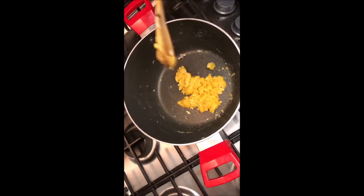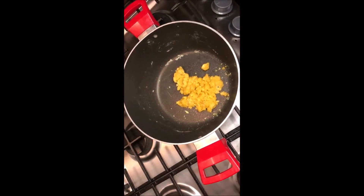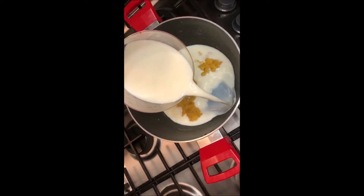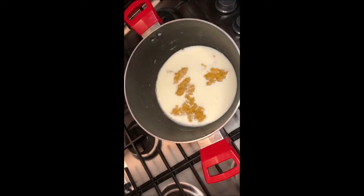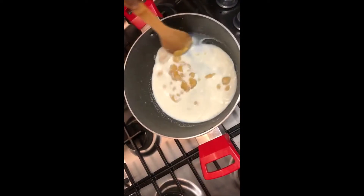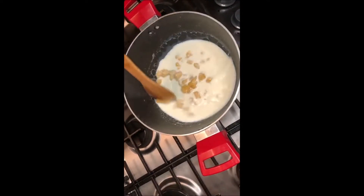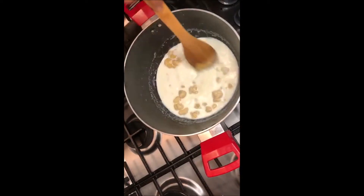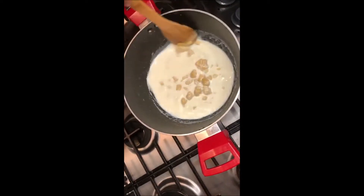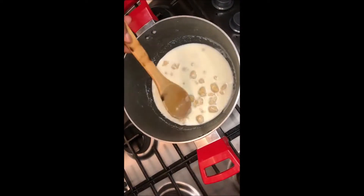En este momento procedemos a agregar la leche. Para esta receta donde usamos 50 gramos de mantequilla y 50 gramos de harina, ponemos 600 mililitros de leche. Yo siempre acostumbro agregar la cuarta parte, mover con paciencia y seguir moviendo. El mismo roux me va a pedir más líquido cuando ya esté demasiado espesa. Entonces le sigo echando la leche hasta consumir los 600 mililitros.